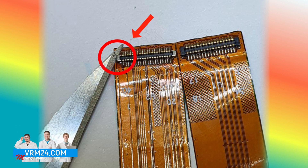The reason in these cases is always the same: the poorly made location of the contact and the strong tension of the cable. And when the smartphone bends or falls, the battery pulls the cable so that the power contacts simply break.